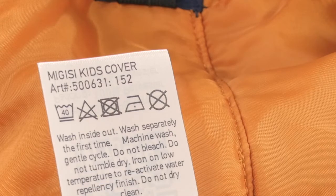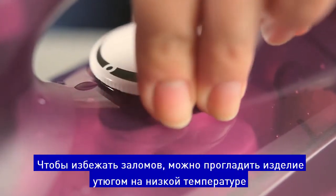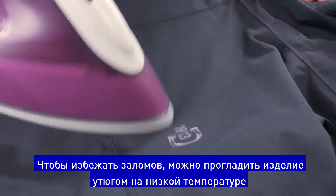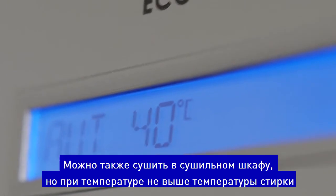Avoid tumble drying as this causes unnecessary wear on the function of the garment. To restore the garment's water repellency, the garment should be heat treated after washing — for example by ironing the garment on low dry heat. It is possible to dry clothes in a drying cabinet, but not warmer than the recommended washing temperature.